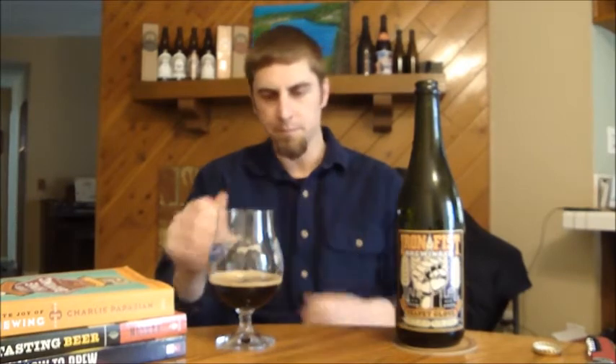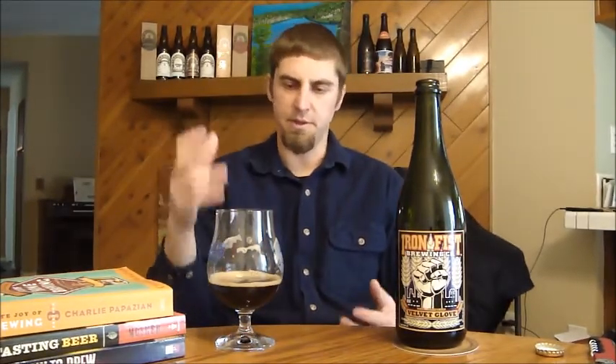I'm going to give this one a B plus. It doesn't quite have some of those really bold flavors you can sometimes get with the upper echelon imperial stouts, but it's a nice, smooth drinking stout with a nice bit of alcohol kick.